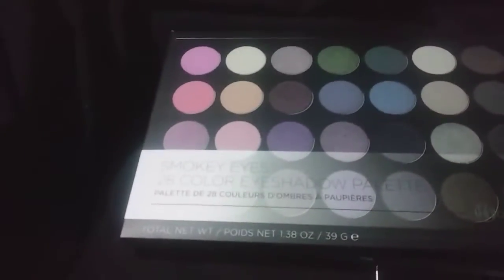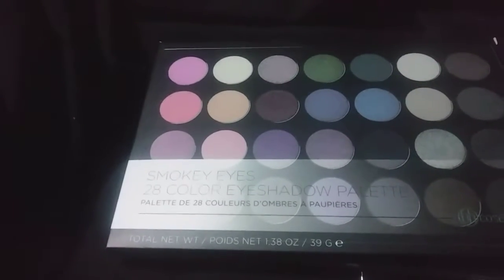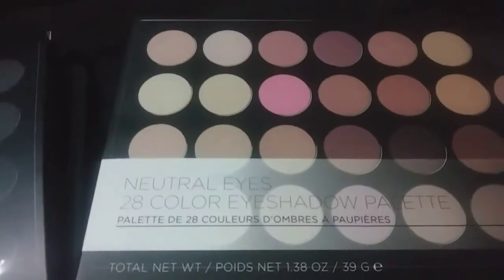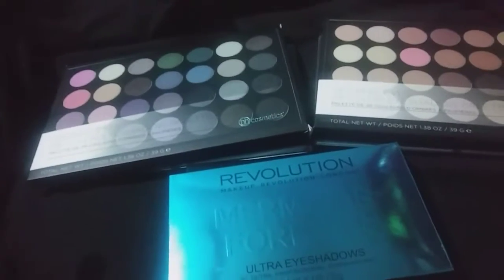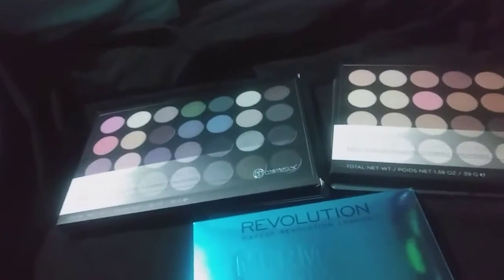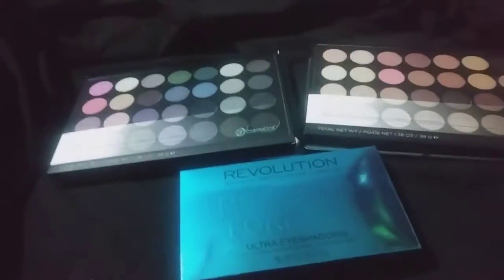This one from BH Cosmetics is the Smoky Eyes 28 color eyeshadow palette — which actually has 32 colors — and the Neutralize 28 color eyeshadow palette, also from BH Cosmetics. BH Cosmetics was buy one get one 50% off, which is why I have two palettes. So it was $14 for one and $7 for the other, and the Makeup Revolution palette was $15.